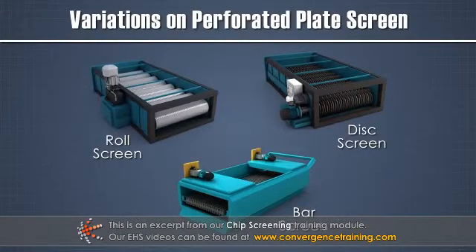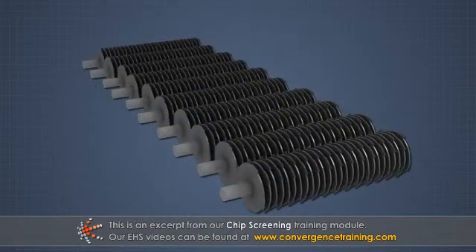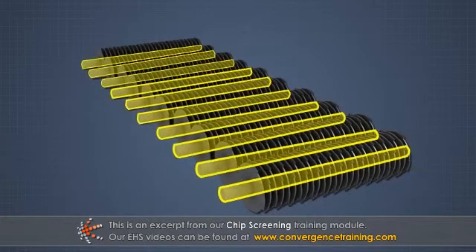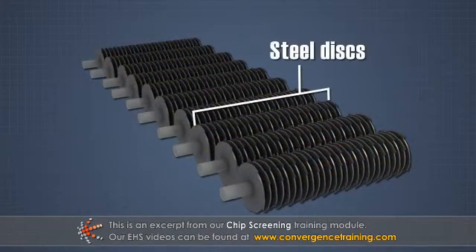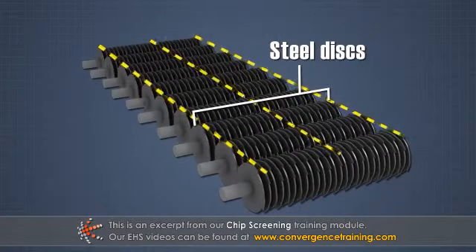There are many variations on the basic perforated plate screen. As the understanding of the importance of chip thickness has grown, so has the adoption of disk screens. In this type of screen, several parallel shafts, each with a series of closely spaced steel discs mounted on them, are arranged to create a roughly horizontal surface.